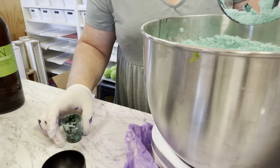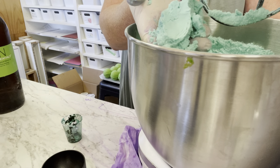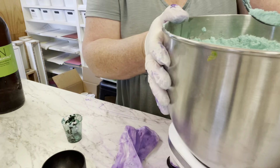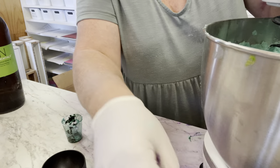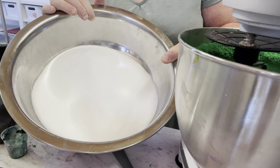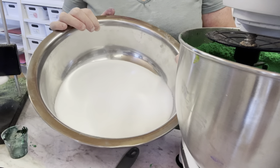You can see this is the color it would be with just the mica — but we want it brighter, so I've added in the teal dye. Now I've got my citric acid here — it's one kilo — so let's pop that in and see how it goes.